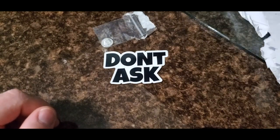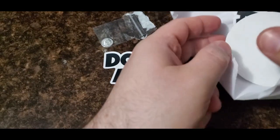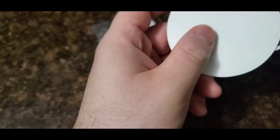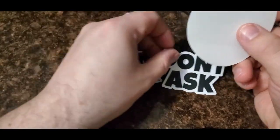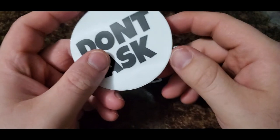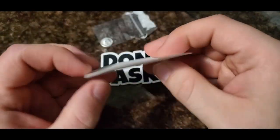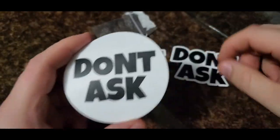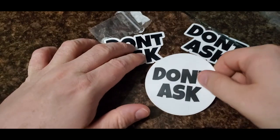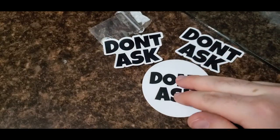I've been meaning to send you out something, and I've been meaning to send out a few people some things, so bear with me — I'll be sending it out probably end of this week or early next week. We also have a Don't Ask sticker as well as a Don't Ask round sticker. I guess this could be used as a coaster, but it is a sticker. Thank you so much Don't Ask, I really appreciate this brother.